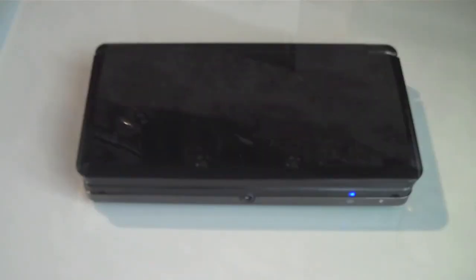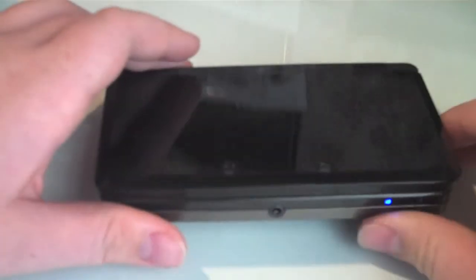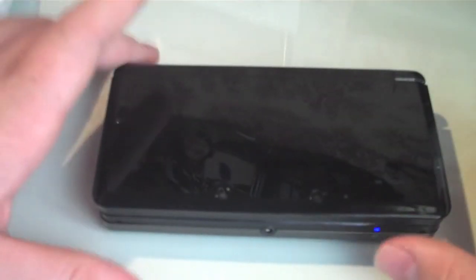Another thing: build quality. The build quality on this thing, I'm not going to lie, is pretty bad. I don't know if you can hear that, but the plastic is really squeaky. If you press the plastic a certain way you can hear it. The build quality isn't that good. But design-wise, it does look very, very good. It does have a bit of weight to it, so it's not like a really cheap plastic system — but the build quality isn't the best, I have to admit.